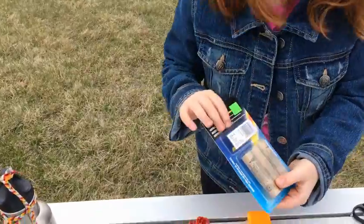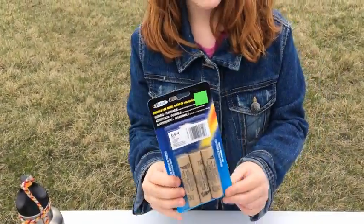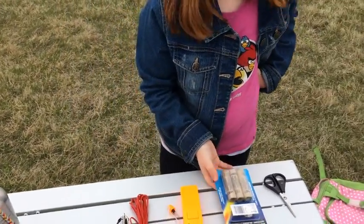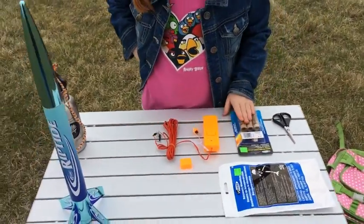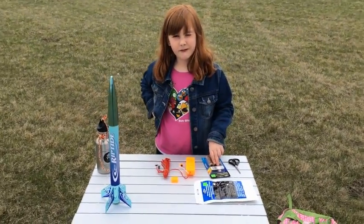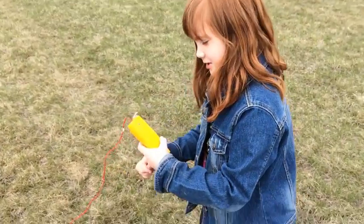These are the engines for the Riptide rocket — these are B44 engines. They will go over 100 feet with these, around 250 feet, which is 76 meters.